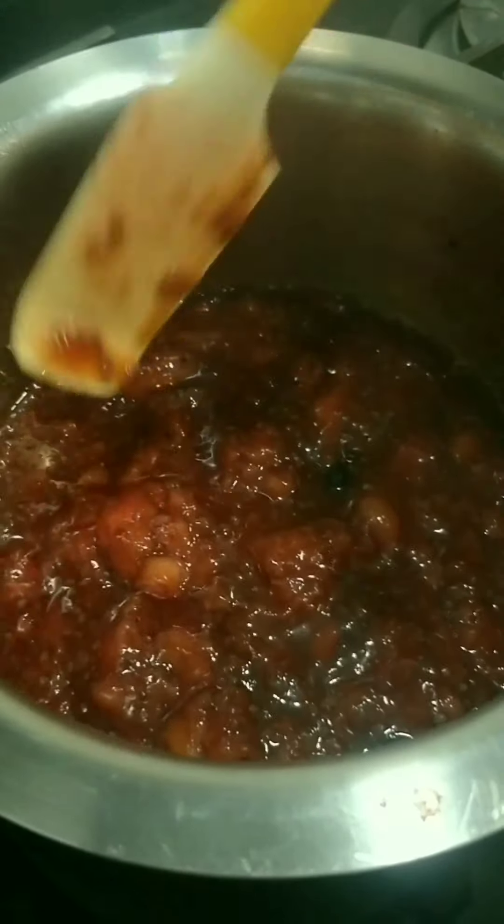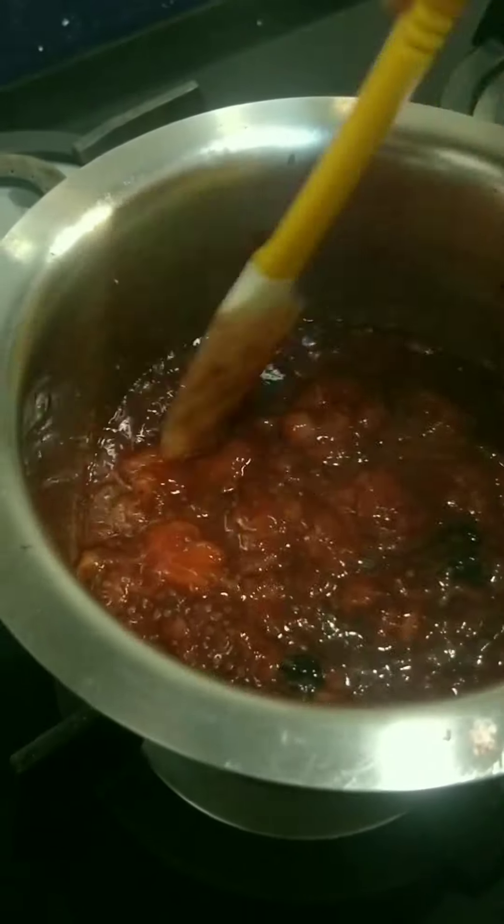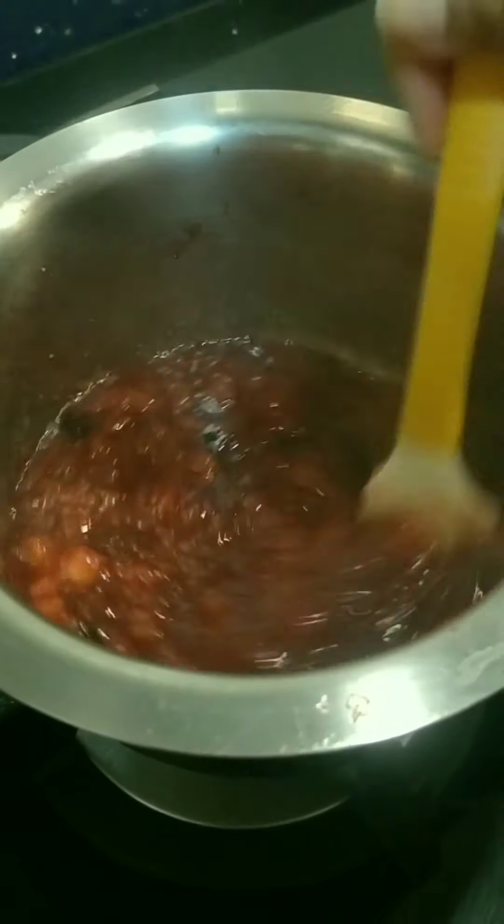You can store it in a jar and use as jam. Finally, we switch off the heat and allow this to cool. That's how it should look when you have to stop cooking. Let it cool, and let's prepare the ice cream.